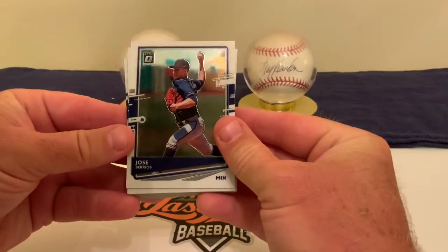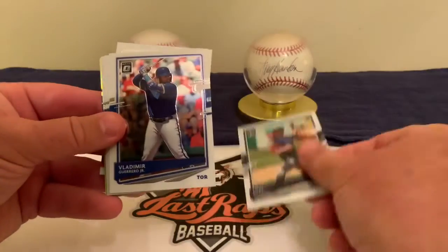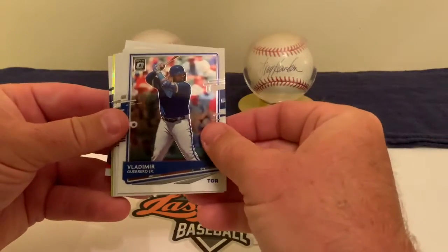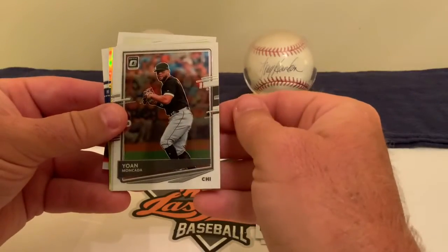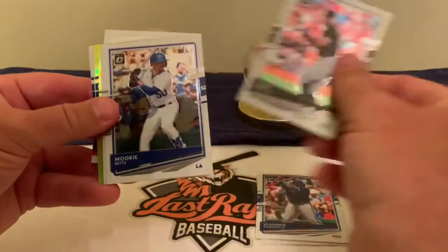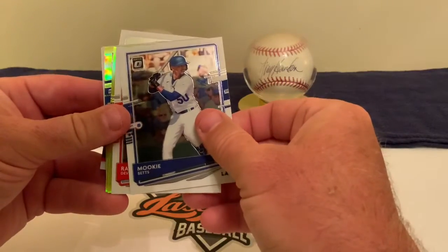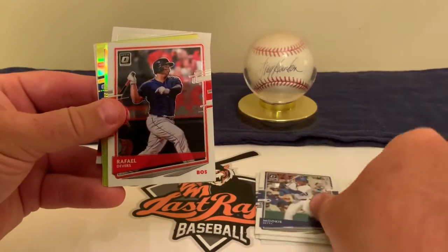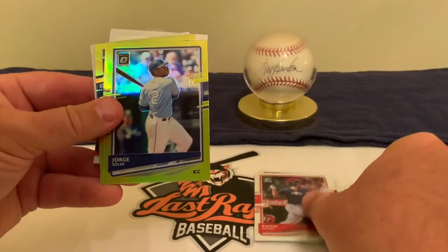We've got Jose Barrios to lead us off, then Vladi Guerrero Jr., Johan Mancada, Mookie Betts with the Dodger colors, and Rafael Devers of Boston.